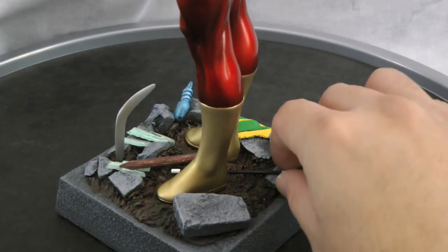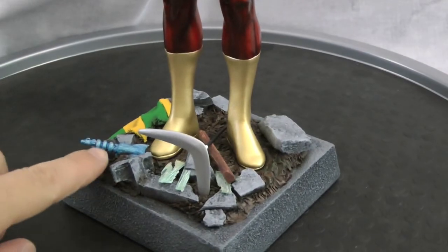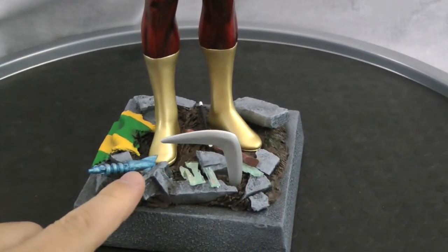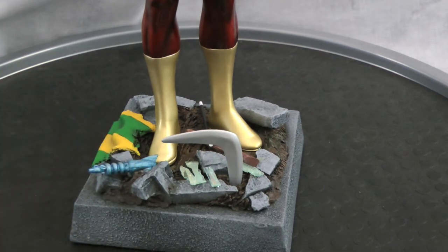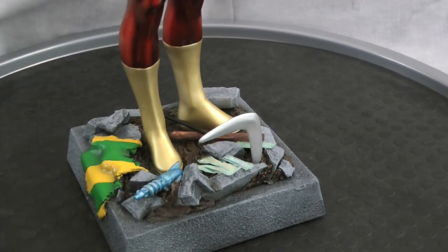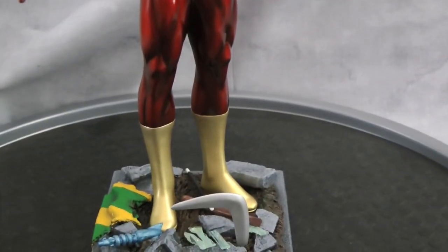I put a magic wand in here for the Weather Wizard. And I also put in here a gun from one of the Bowen busts — I just chopped off the gun and put it in there for Captain Cold, I think it is. And then I put in a ripped shirt for the top. I know there's probably a couple more rogues I missed, but this is kind of as far as I wanted to go with it.